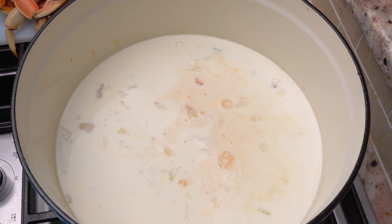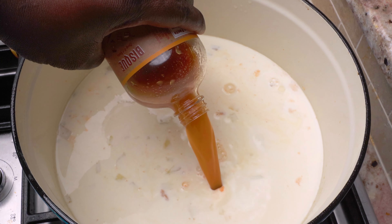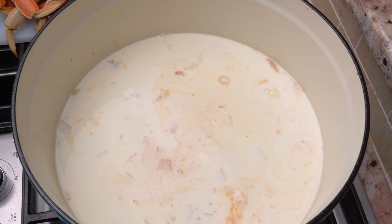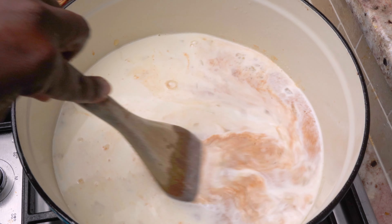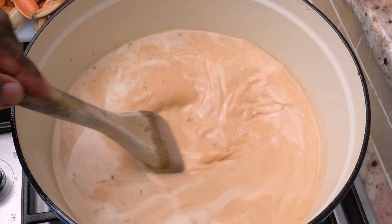Whatever you do, make sure you get every ounce of sauce out of that flavor base bottle, because our sauces are concentrated. Throw in a little bit of water or broth and shake it up to make sure that when you're done with a Shalaf sauce bottle, it's clean and you've gotten every ounce of flavor.